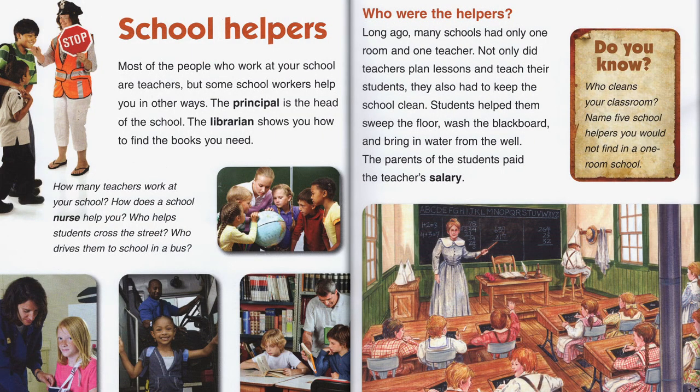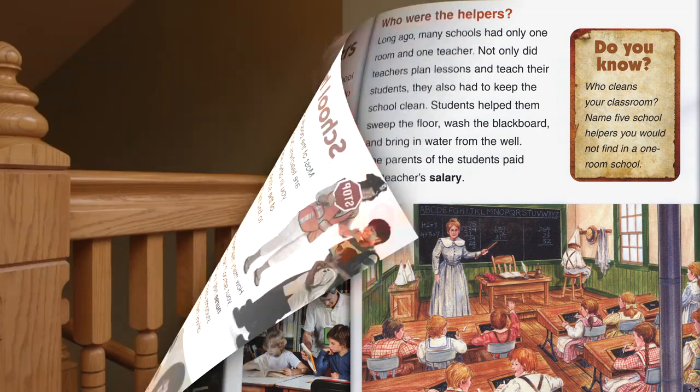School helpers. Many of the people who work at your school are teachers, but some school workers help you in other ways. The principal is the head of the school, and the librarian shows you how to find the books you need. Long ago, many schools had only one room and one teacher. Not only did teachers plan lessons and teach their students, they also had to keep the school clean. Students helped them sweep the floor, wash the blackboard, and bring in water from the well. The parents of the students paid the teacher's salary. I bet you're glad you don't have to get water from the well today.